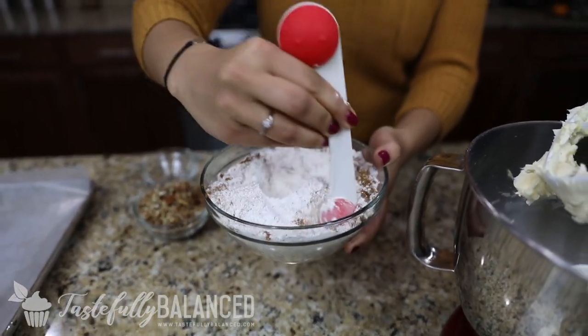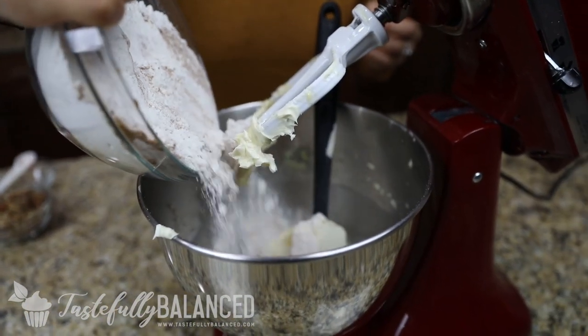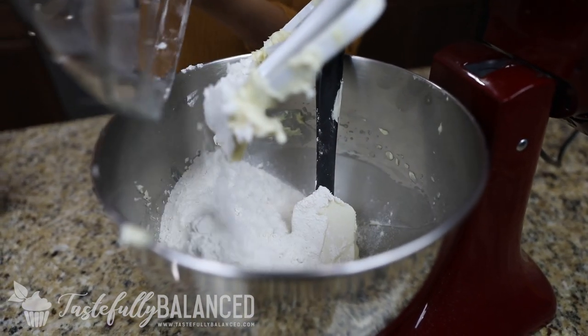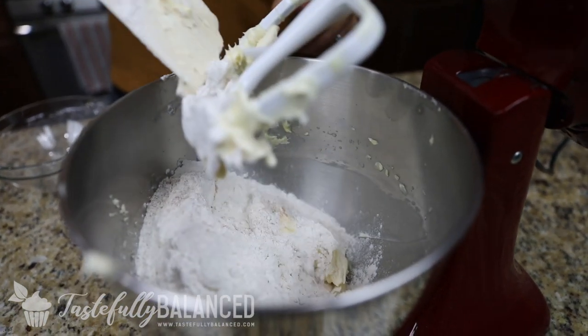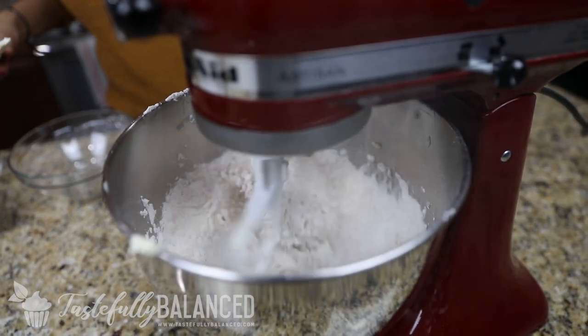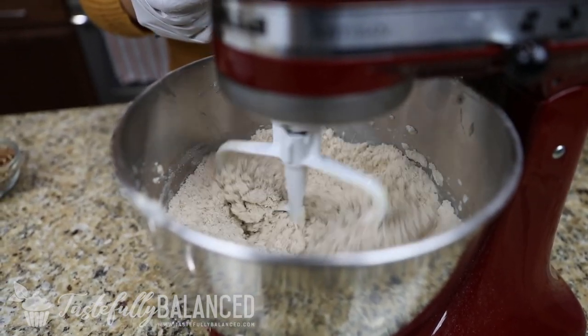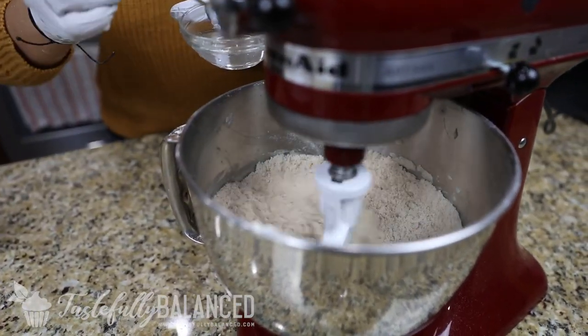Super easy recipe, doesn't require that many ingredients, so you can make it really quickly. Now that everything is nice and mixed together, I'm just going to add a half a teaspoon at a time of water.